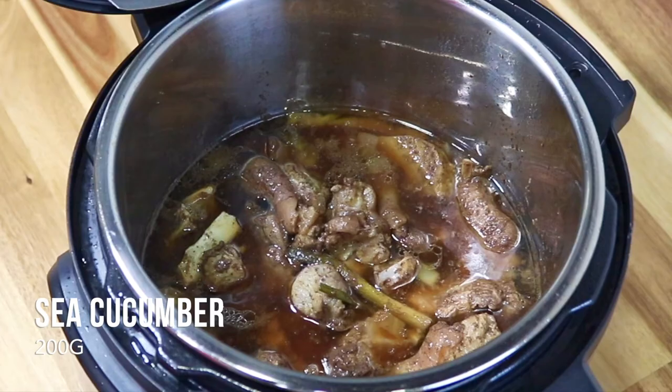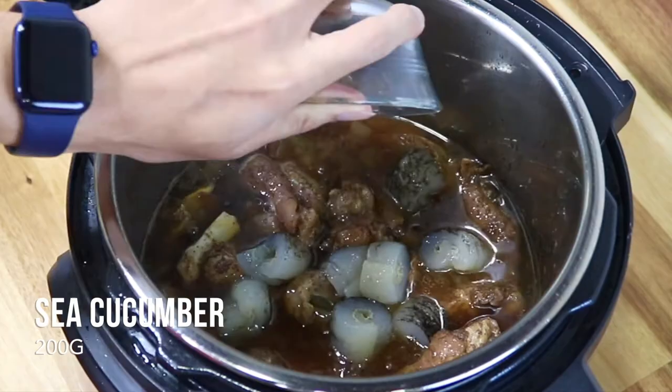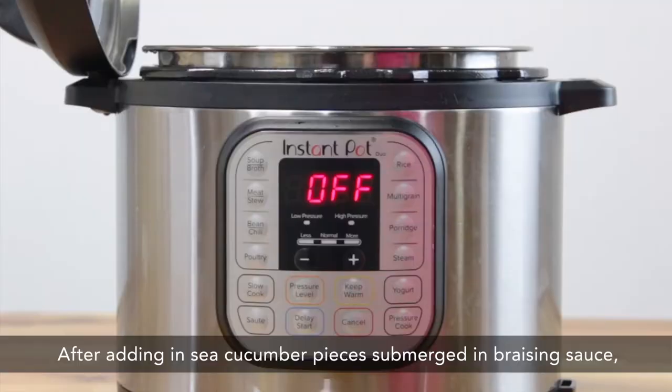After adding in sea cucumber pieces, submerge them in the braising sauce, press the sauté function, and cook for an additional 15 to 20 minutes.